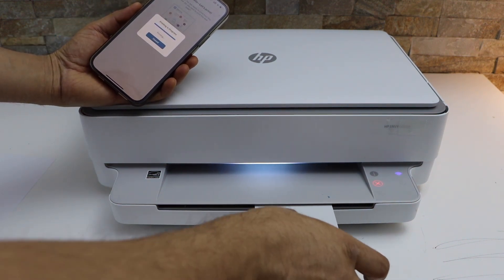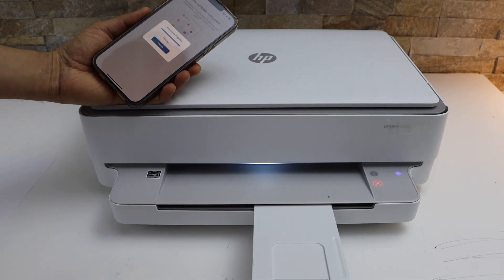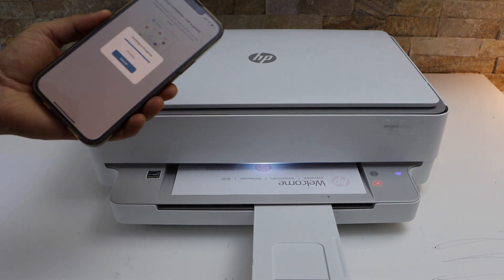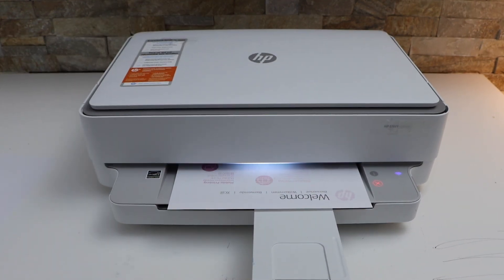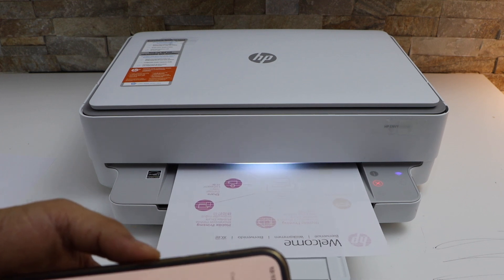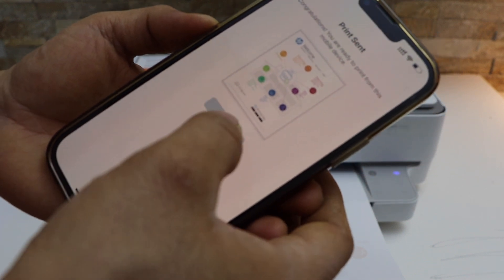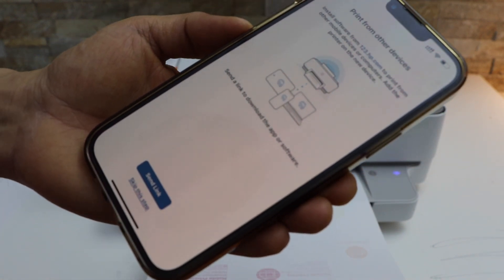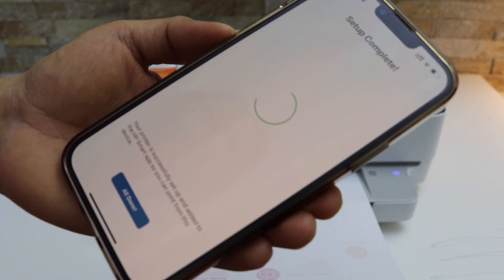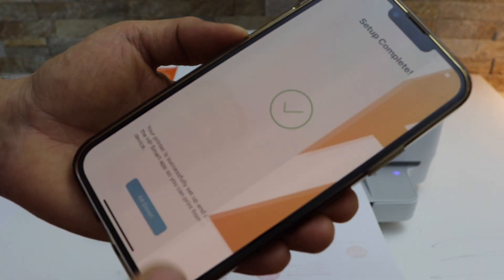Click on the print button and the paper will come out of the paper output tray. Now continue. If you want, you can send a link to other devices or you can skip it. Click yes — setup is complete and our printer is connected. Click all done.